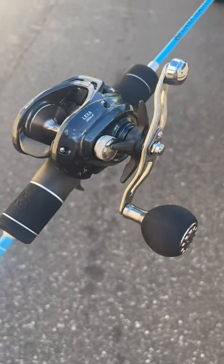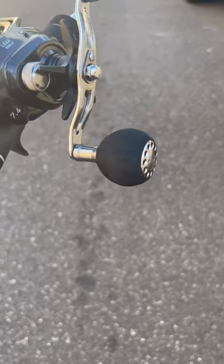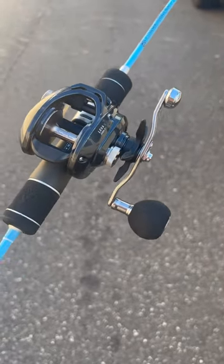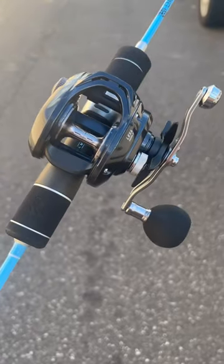This will replace the Lexa Win — this is the 2023 Lexa, very very similar of course. No more Win handle; you got that EVA knob right there. Just a great reel for the money at $220. It comes in 300 and 400 sizes. So far we've gotten the 300s in, so head over to JNH.com, come in the shop, and get one.